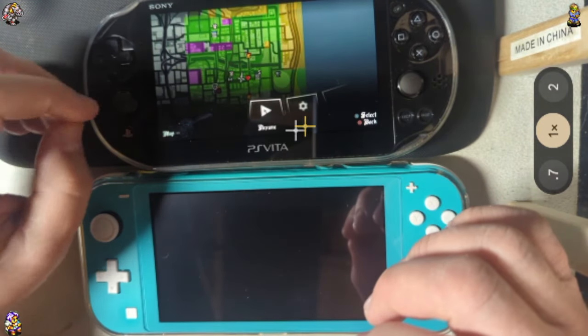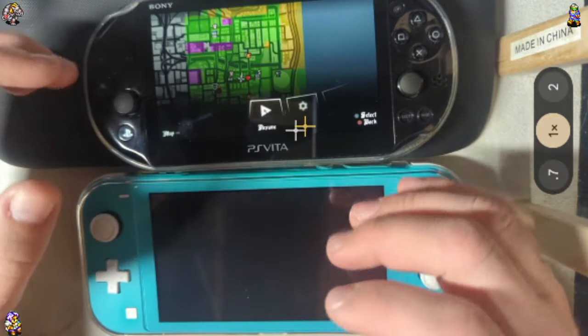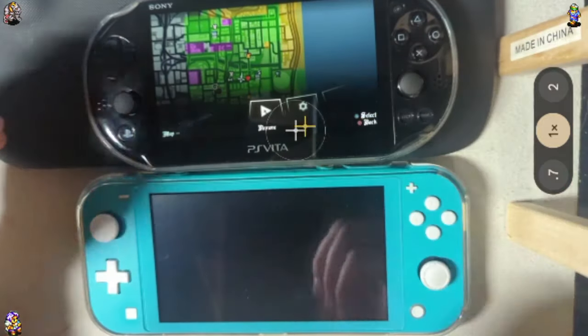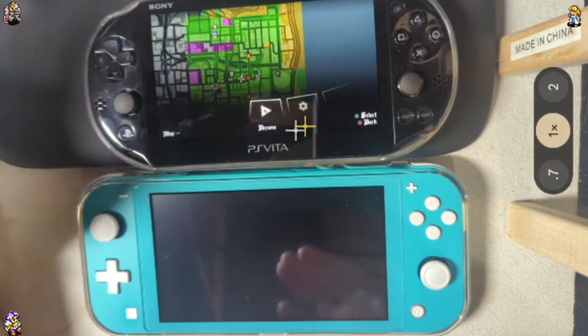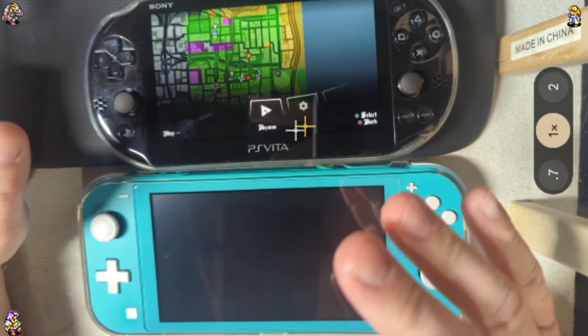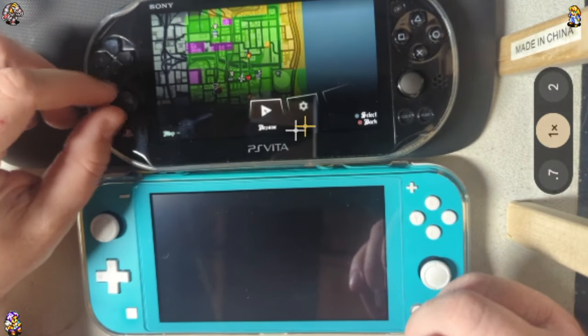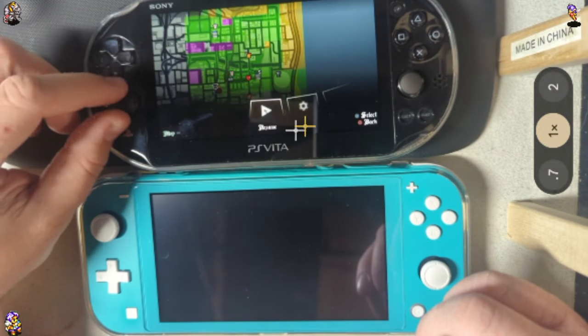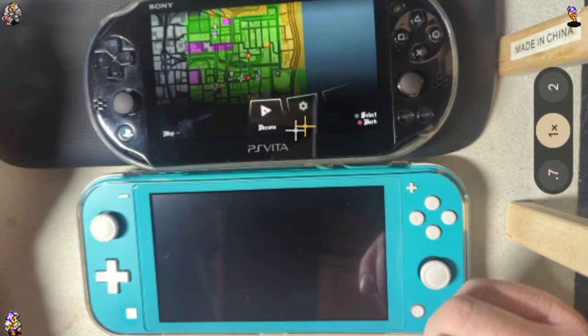Part of the reason these get looked down upon is that folks want to go death-grip on their devices and go all super hardcore gamer mode. But we're talking about a dad device here — a case where you're probably pretty used to taking a gentle touch by this point. These ones get worn out pretty quick if you're being really stressful with it.